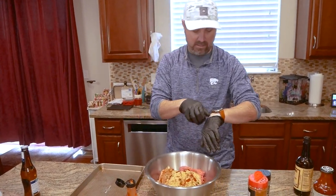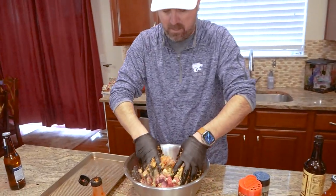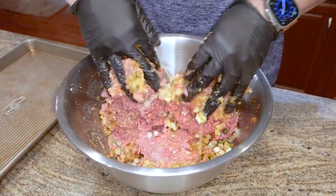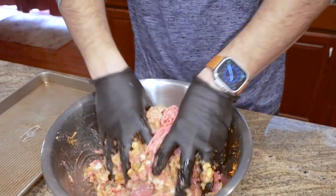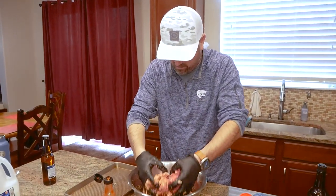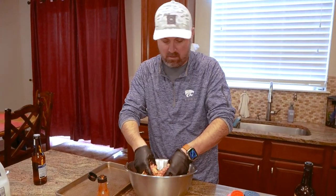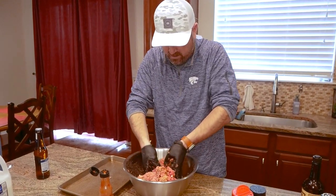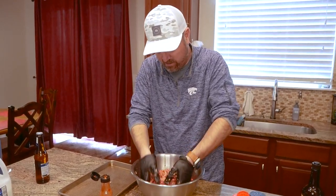We'll form it kind of like a loaf. I've done bacon wrapped before — that's really good too, but it can be really messy. You want a little bit of everything everywhere — you don't want to take one bite and it's all jalapeño or the next bite's all onion. Mix it around pretty good, squish your fingers through there. You gotta know how to handle your meat.